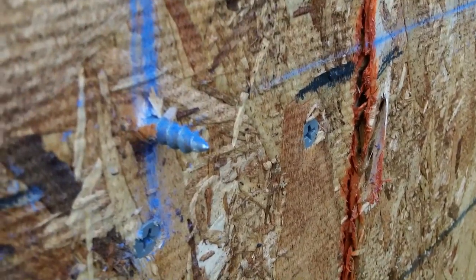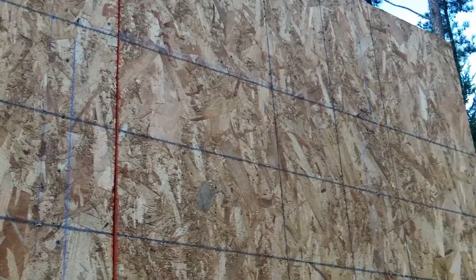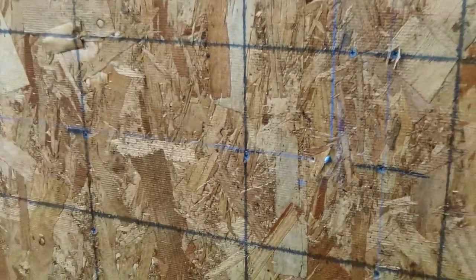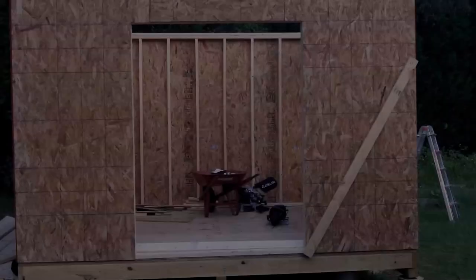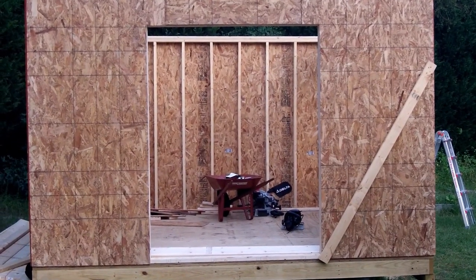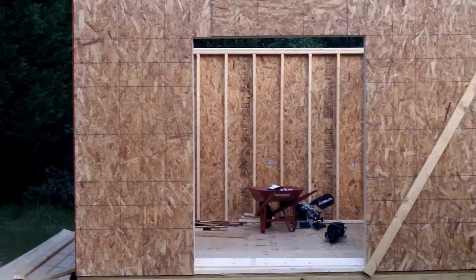You can see I've got my chalk line going up there, and it goes over and down and back to each screw. So you draw the chalk line, then take your circular saw and just cut it out. Now we have the finished product — two windows cut out.